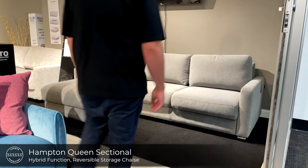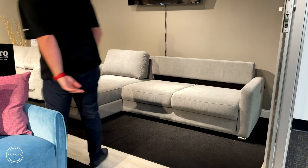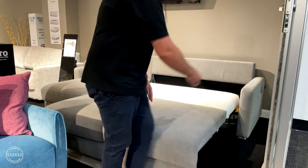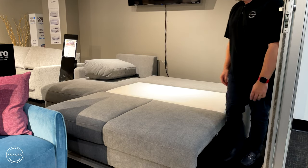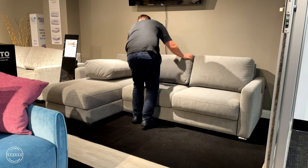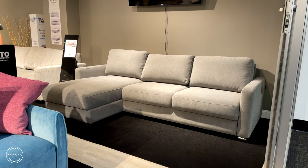This is Hampton, our queen size sectional sofa sleeper, paired with our hybrid function. It easily brings a queen size bed to any room. Simply remove the cushions, grab the front plate, take a few steps back, and then fold down the padded backrest to complete the bed. To put it away, simply reverse the steps, then replace the shaped back cushions. Adding to its function is an openable storage chaise, which is reversible, so you get to choose.